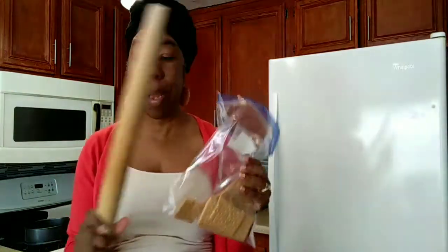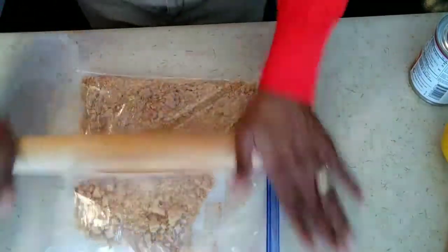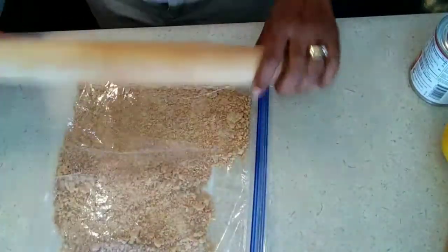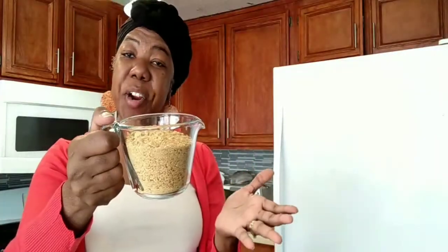First we're going to take our graham crackers — about nine crackers — and put them in the bag and crunch them all up with the rolling pin. I'm going to measure it and see if it ends up being one cup. So nine graham crackers equals one cup. That's what we need.